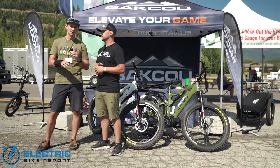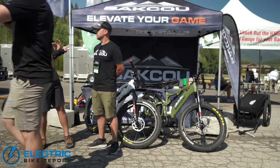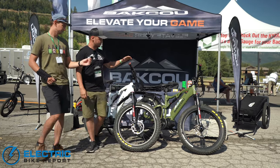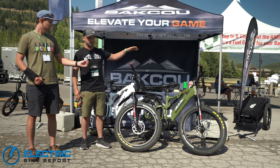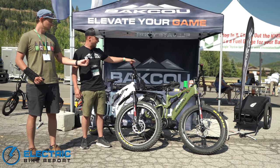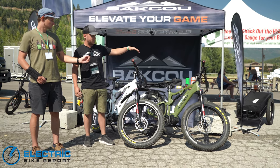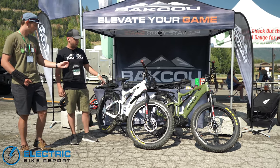Behind us we have two different spec levels of the Storm. Let's walk through what you guys are shipping these bikes with. Our standard Storm is over here — it comes with that mid-drive motor, 160 newton-meters of torque, different battery options, nine-gear cassette Shimano and SRAM components, and Tektro trail brakes. Our newest model is the Jaeger.